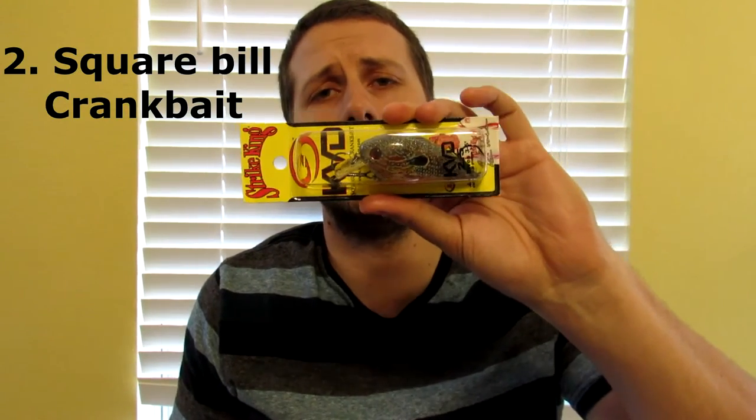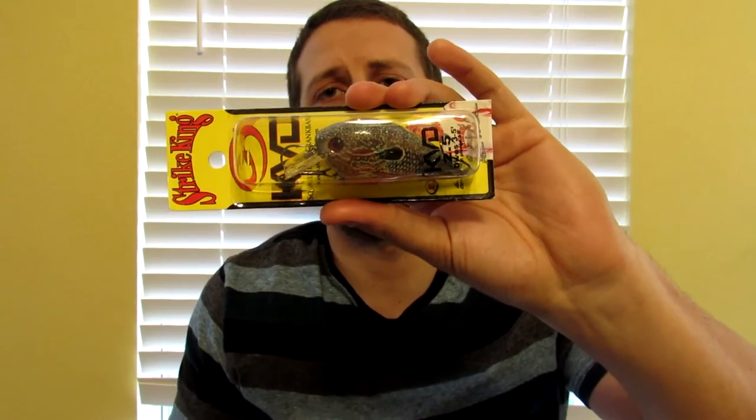The next bait I like to throw is a square bill crankbait. One that I've recently been trying and liked is either a 1.5 or 2.5 KBD square bill crankbait. This one is called natural pumpkin seed, so it looks kind of like a pumpkin seed, panfish, perch, bluegill — whatever you want to call it.